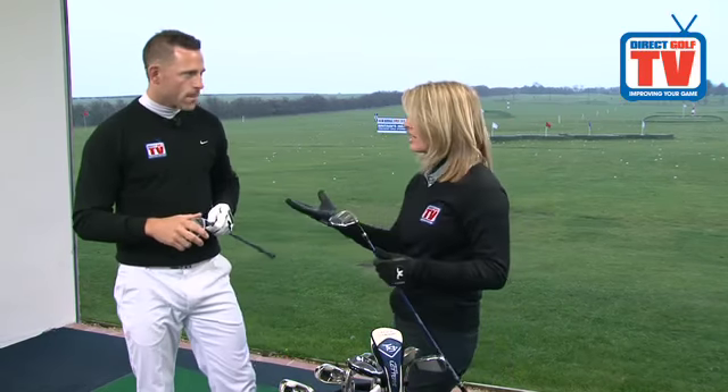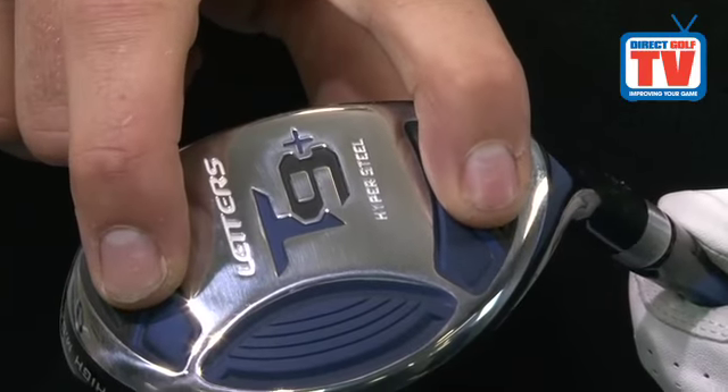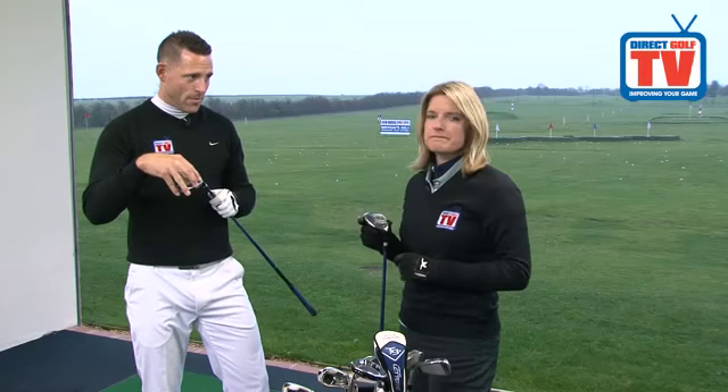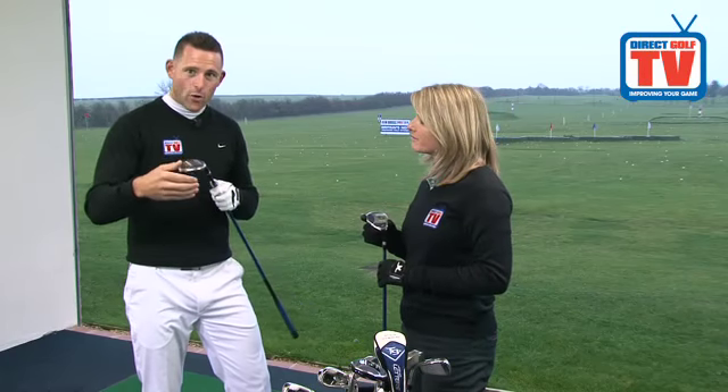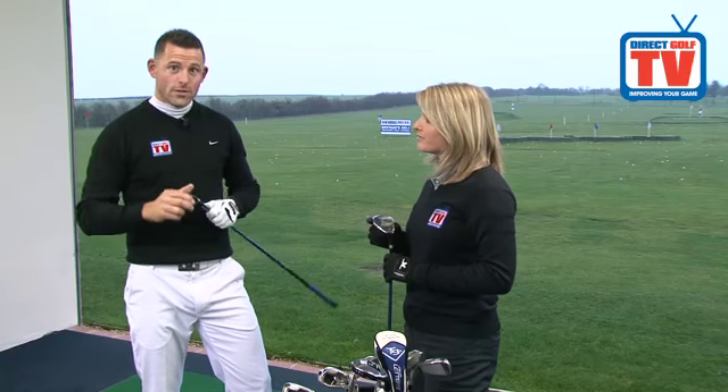Packed full of technology, of course, like all John Letters clubs — give us an idea about the technology involved in these. Well, like all the other clubs in the range, we've got the Feel Cell Sole technology in the bottom which really helps to dampen the vibrations at impact. We're also taking the weight to the back of the golf club, which helps to get it up in the air and makes it a lot easier for handicapped golfers to hit the long irons.